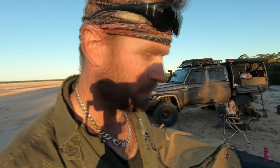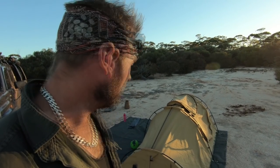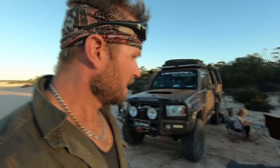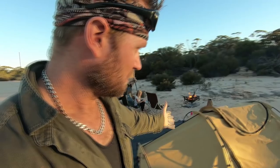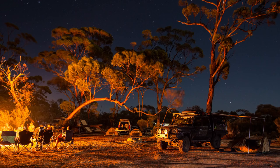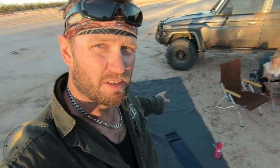Let's start with accommodation - where we sleep. I now have a new swag to test out: the double ARB Skydome swag. So far so good - this is night number five in it. You could fit two adults in there, though it would be a bit tight. For a small child and myself it's perfect, and I'll be using this for solo traveling as well.